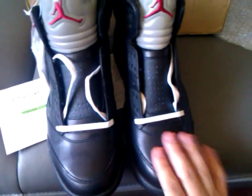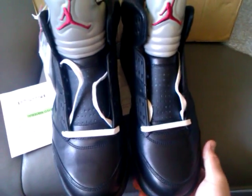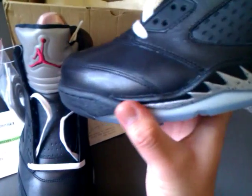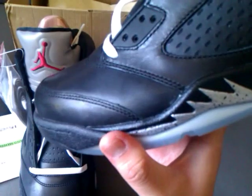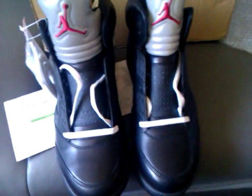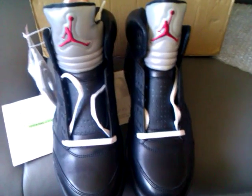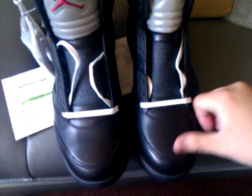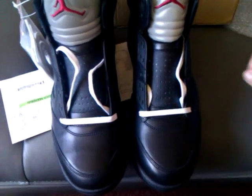Before, I thought the BIM 5 quality was not as good as the BIM 13, but I was completely wrong. These are super, super good quality. I think all the BIM series leather is good — except the BIM 7. Because the BIM 7, I don't even think they are real leather; they just feel like synthetic leather.